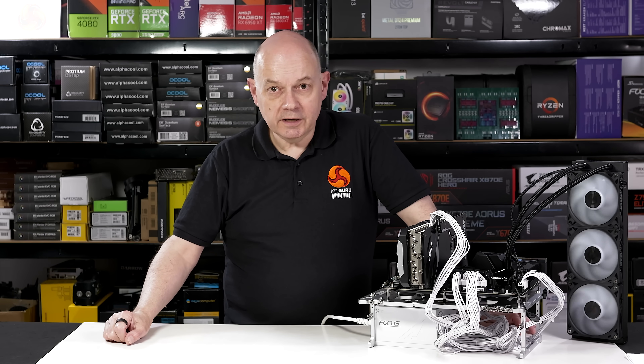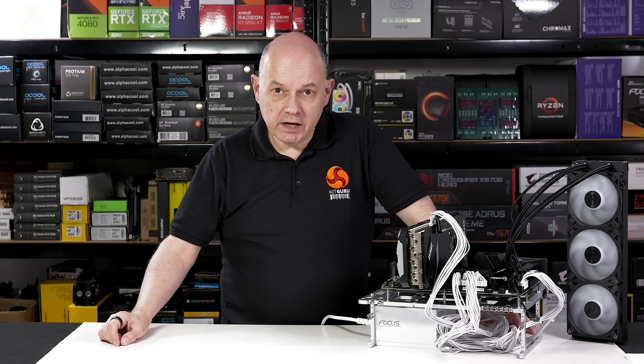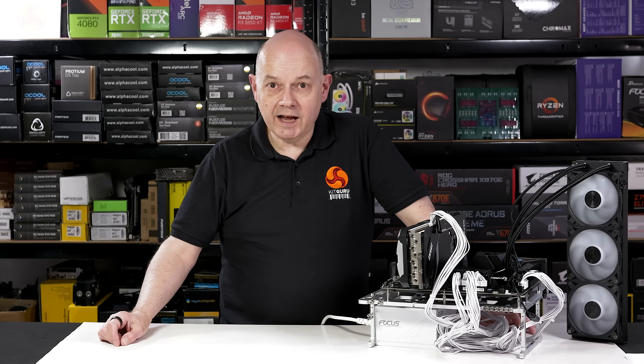Of course you might think differently, in which case good luck to you. Here at KitGuru we have tried working inside the BIOS to change performance and come up dry. The best thing, in my opinion, is to leave well alone and leave everything on auto. And having said that, let's take a look at performance.